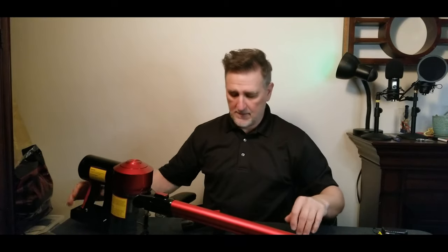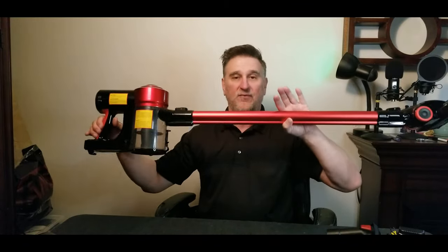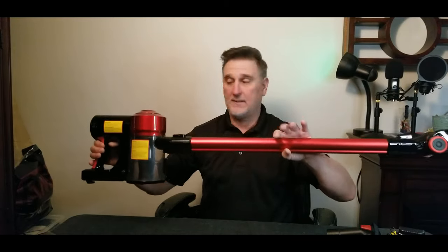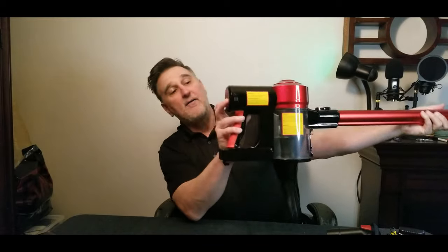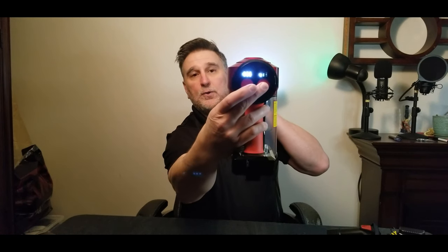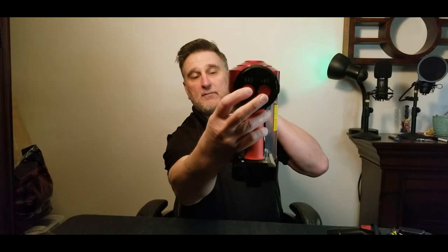The weight of this vacuum is four pounds — it's almost nothing, really lightweight. When you need to start it, you have two buttons: one here for on and off, and a three-speed mode — one, two, and three.